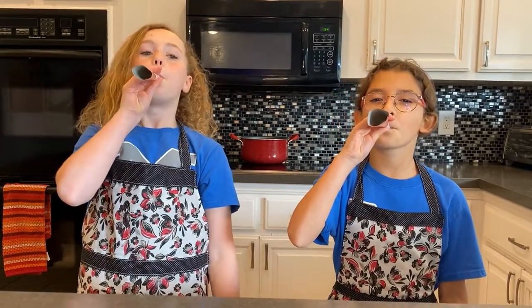Hey everyone, I'm Iris and I'm Emma. Today we're making some delicious apple donuts. Every year we get together and make this tasty treat to bring in the new year, then we give it to our loved ones and spread the joy.